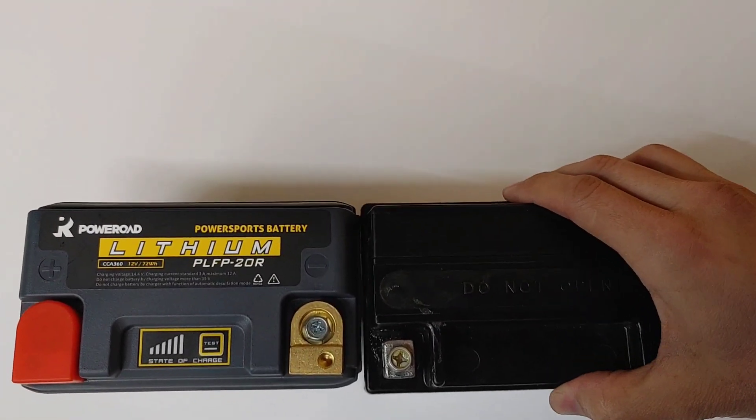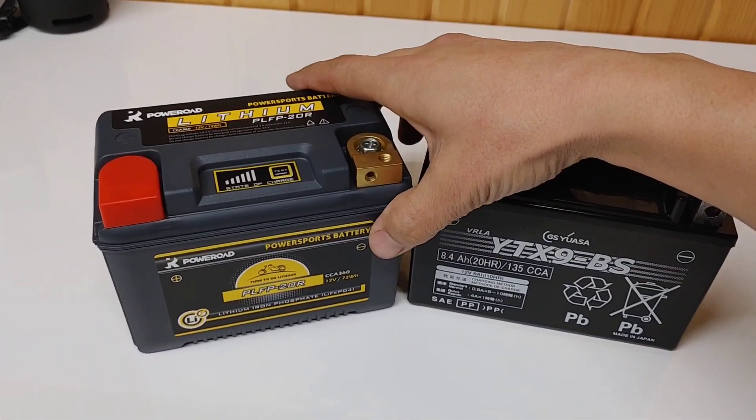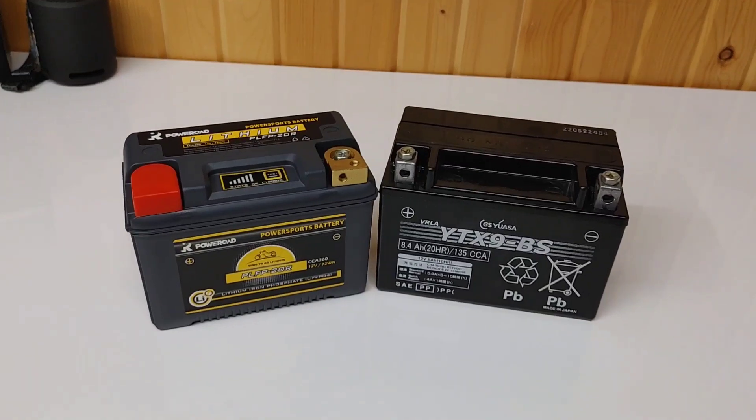So they're basically the same size — factory battery versus the lithium battery. If you buy this specific lithium battery they are so close to the same size it's ridiculous. The lithium does appear to be a tiny, tiny bit smaller.